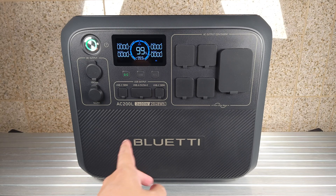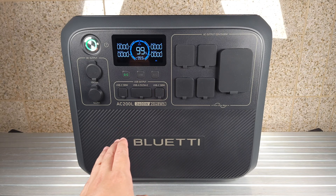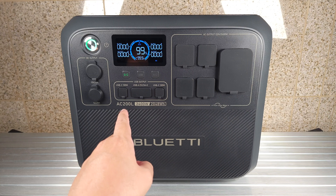What's going on everyone? Today we are taking a look at a new portable power station. This is the Bluetti AC200L.